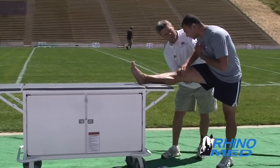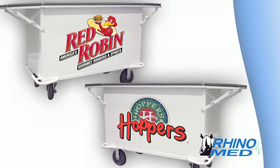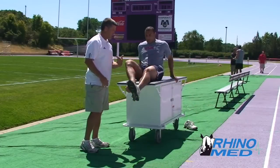As athletic trainers utilize the RhinoMed cart, advertisers are assured of maximum exposure, usually on field or court near the player's bench.